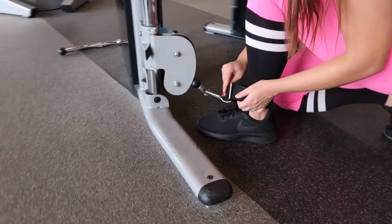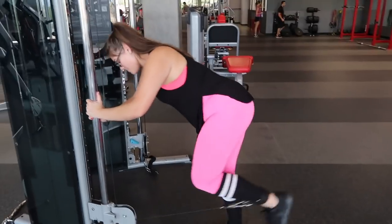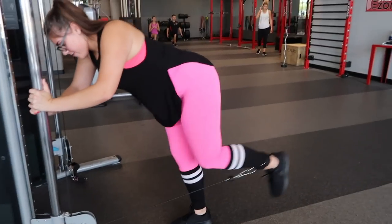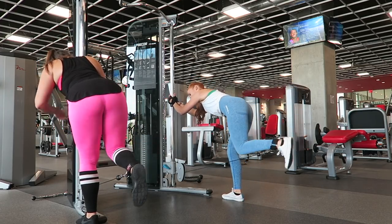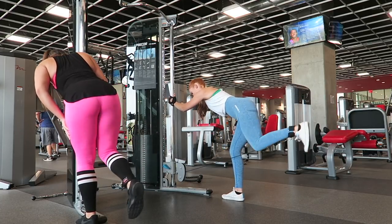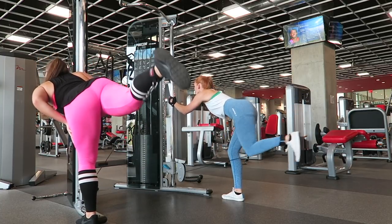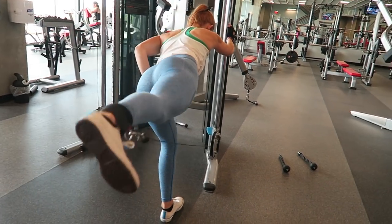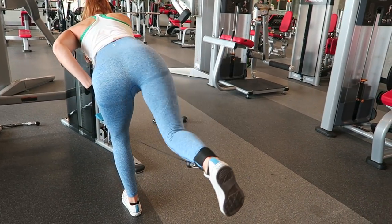Next, put on an ankle strap — you can honestly get them anywhere for pretty cheap. I found one at Walmart, and this gym actually had them, but you can buy one and bring it to your gym if they don't have it. Then do glute kickbacks. These really help you feel the burn and are super effective. If you're looking for one exercise to try from this entire video, try this. They sell ankle straps for like three bucks on Amazon — I'll have one linked down below, because I just recently picked one up as well.